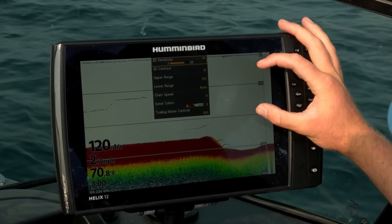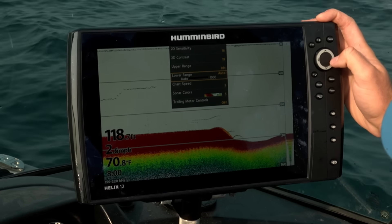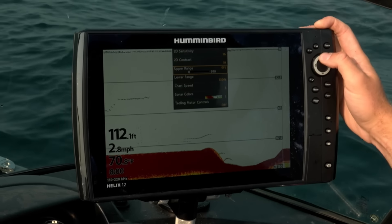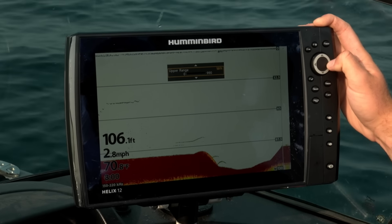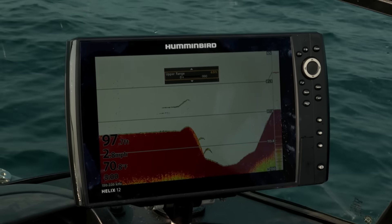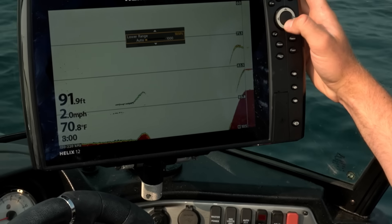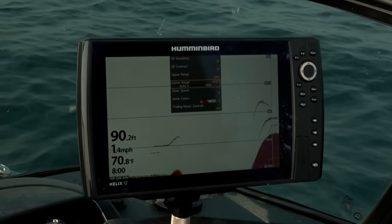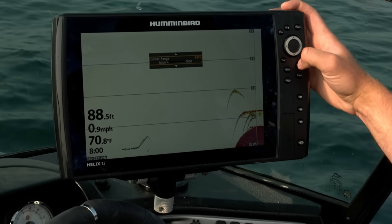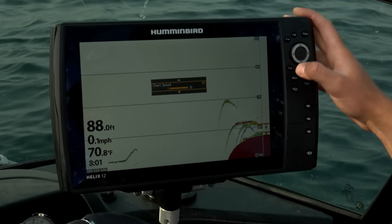We're going to fine tune the zone we want to see. We're looking at 120 to about 70 being our primary zone of interest. We're going to go to lower range first and take it over to 120, then take our upper range down to about 70 to 80. You can see right there looking really pretty. We're going to zoom in on the zone we like — this is something I'm always doing, constantly fine tuning. Captain Chad, hit spot lock. And the final touch I like to do for jigging these trout is chart speed — instead of being at five, I want it at ten. That gives us the fastest returns.